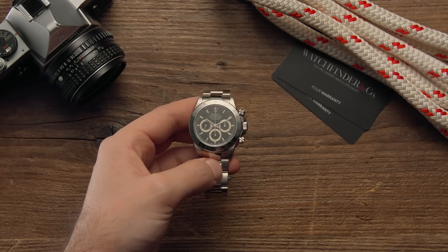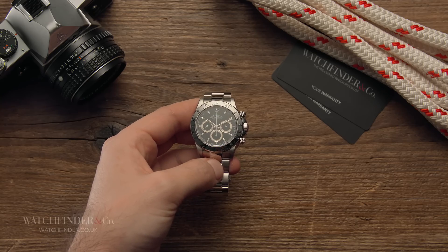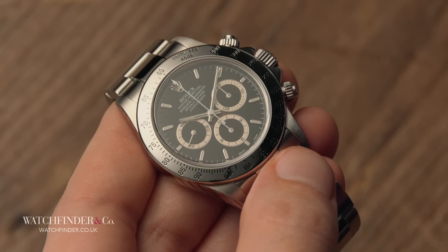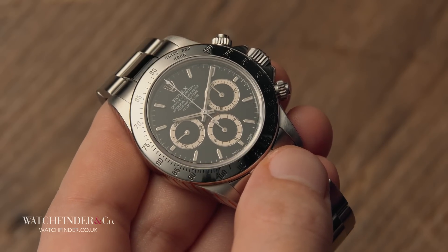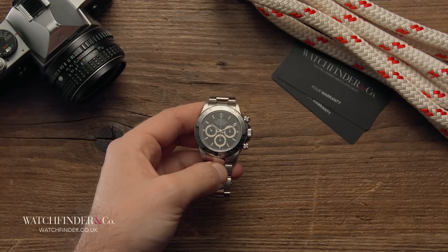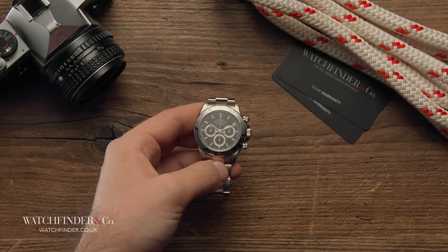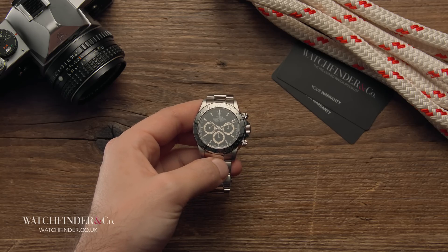The Daytona comes up a lot on this channel, and for obvious reasons. It's one of the best-known watches ever made, from perhaps the best-known watchmaker in the world. It's also the last Rolex to ever use a movement that hails from outside of the Rolex family — the calibre 4030, based on Zenith's El Primero 400. That was in the Daytona 16520, the model that gave us this new, sleek and oh-so-popular shape. It came out in 1988, and it's become very collectible since Rolex discontinued the calibre 4030 in favour of the in-house 4130.